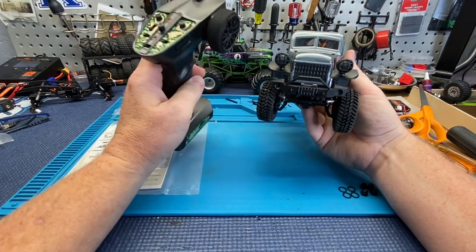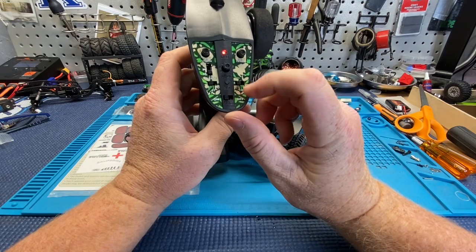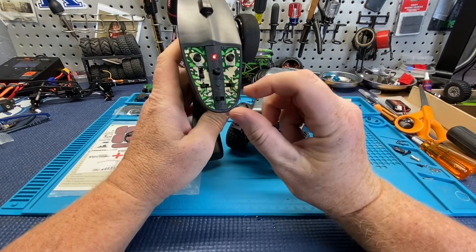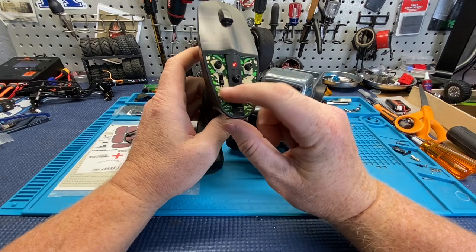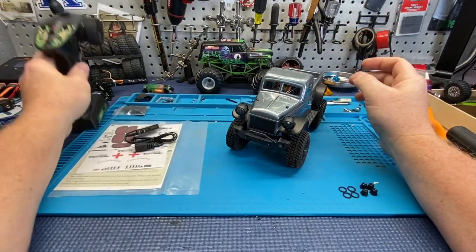The remote feels very nice and light — it runs on two double-As. It has throttle trim, steering trim, and it does have a reverse switch, so if you change motors you don't have to worry about switching wires. Steering is the same, and it has low, medium, and high speed settings.